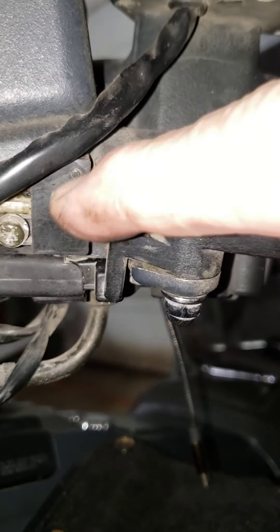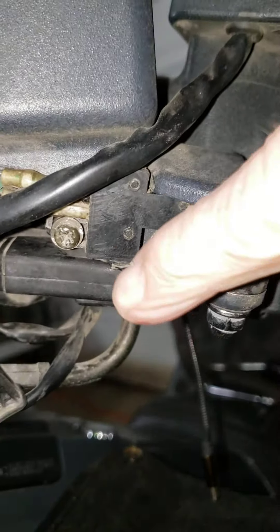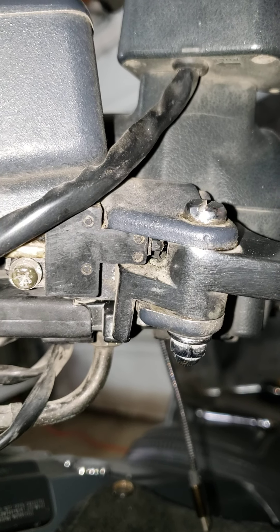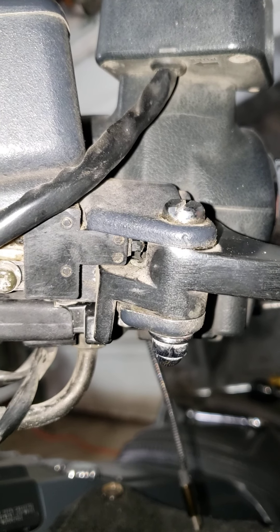It's very simple to take the switch off — I could almost just replace the switch, it's just one screw right there. But I'm going to choose not to do that, because I don't think that's the problem. I think it's just that brass bushing in this handle that's completely shot.